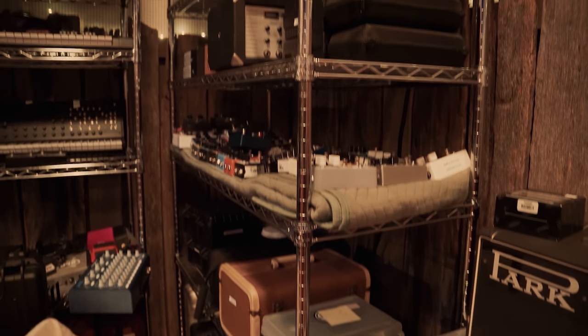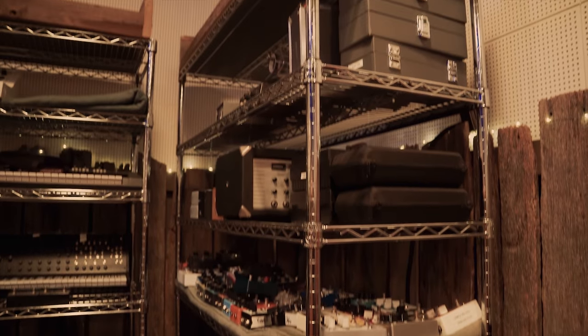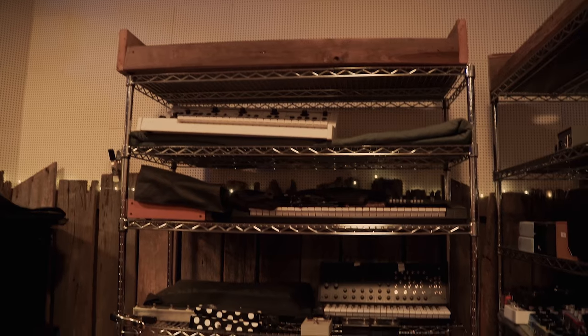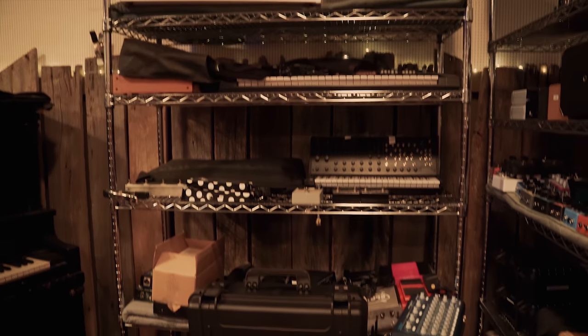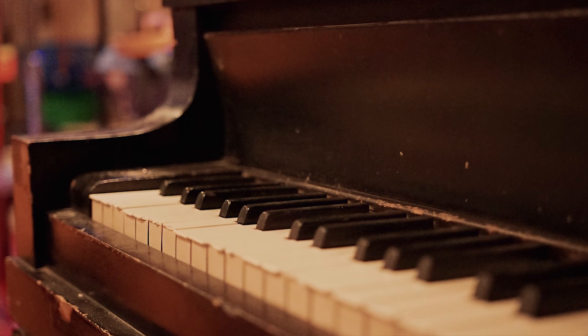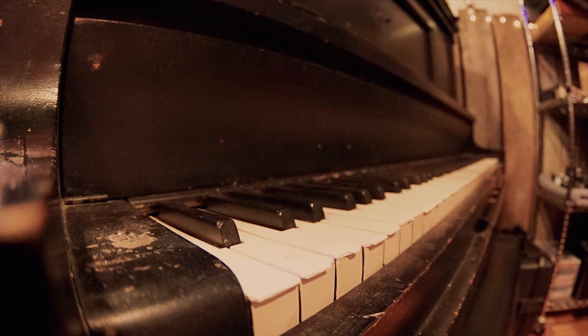Over here are some excess amps, pedals, effects, microphones, a couple of racks, a Moog synth, a couple of chord synths, a Roland synth, a Mophie — a bunch more microphones, pedals, and so on. And my piano — my piano is a '29 Kimball — it's really cool, we're gonna use it today on some tracks.